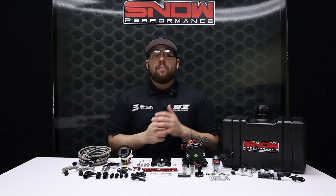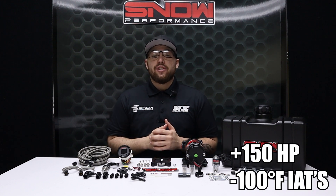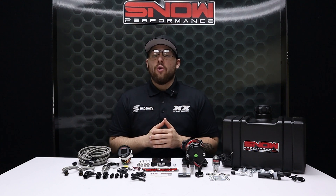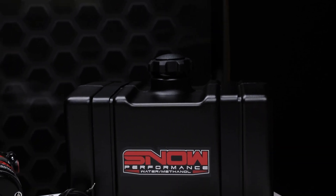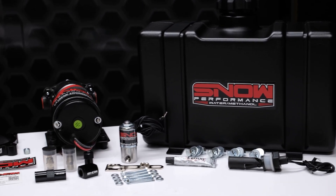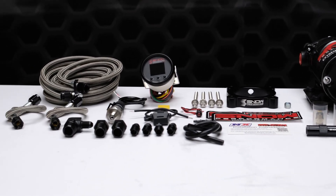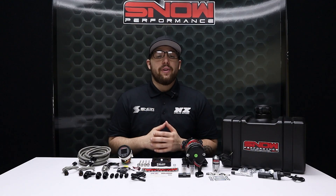Do you want your Ford Focus to make more power from a cooler, cleaner running engine? Well now you can with Snow Performance's 2013-18 Ford Focus ST Water Methanol System. We have combined performance, quality, and ease of installation in this new water methanol system engineered specifically for your 2013-18 Ford Focus ST.